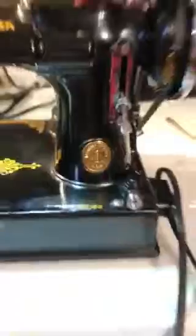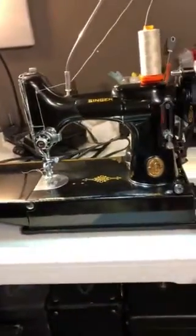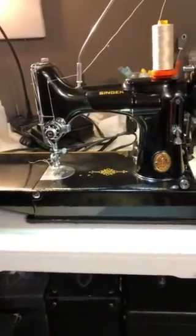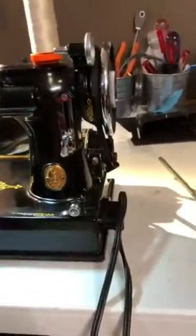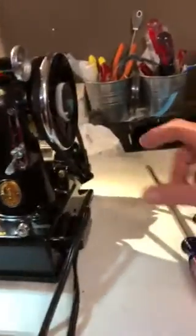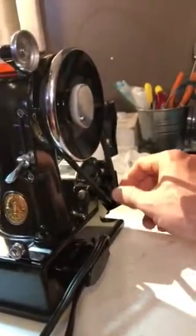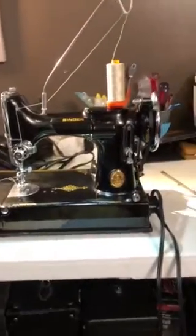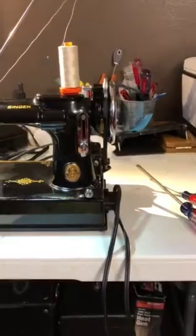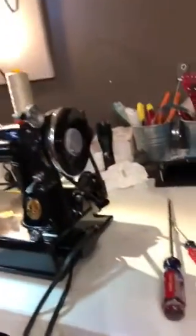I always hated putting new belts on the Featherweights when we do restoration or when we're doing a machine to sell, because it puts a little drag. It puts drag on the actual motor itself. Because the belt is so thick, it adds extra tension on the shaft, which usually slows down the motor. And until you run that new belt for a number of hours, it puts drag on the motor. Once you run it for a while, it wears in, and usually you have to readjust the motor to get the proper tension again.